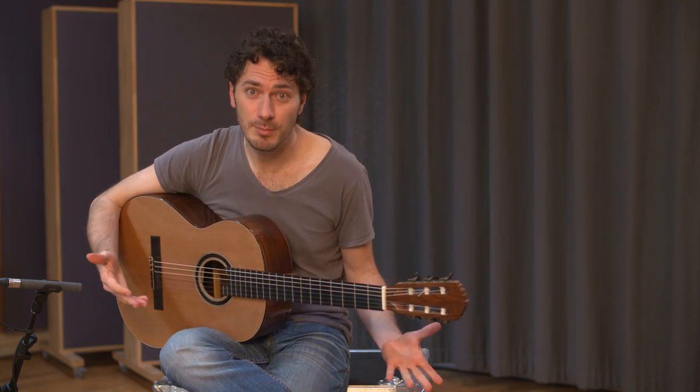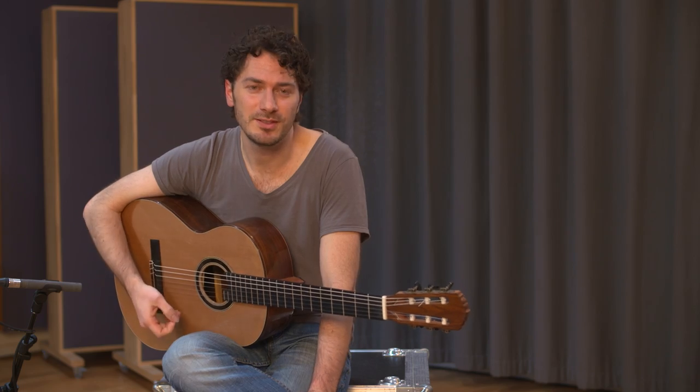Try improvising with it and place it here and there. Feel free with this triplet.